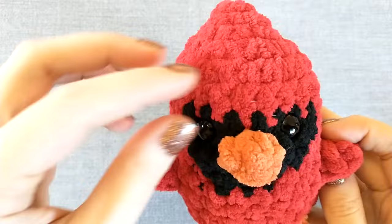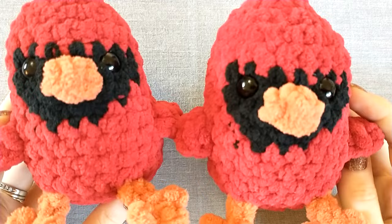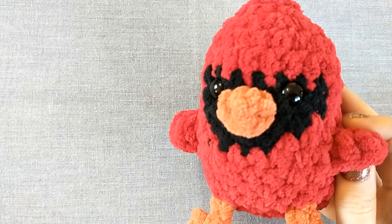And that's it — we have finished our cardinal! I think this is going to be a great addition to markets and also makes a great winter or Christmas project. Leave a comment below and let me know how your cardinal turned out. Are you taking it to a market, gifting it to someone, or keeping it for yourself? See you guys in the next tutorial. Bye!